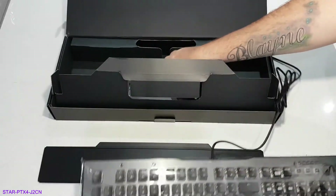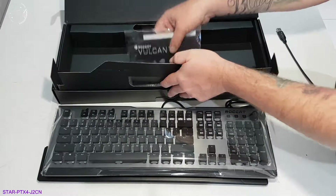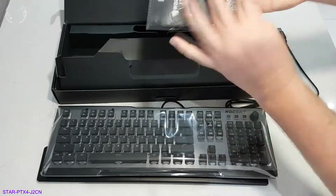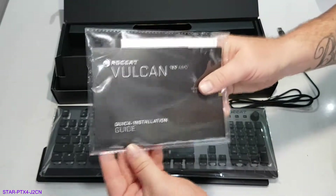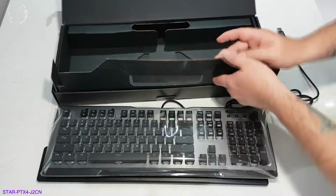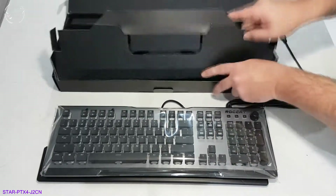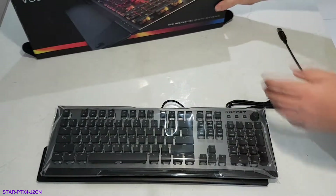Also in the box there are a couple of ROCCAT stickers, a few instructions and stuff, a quick start guide — we don't really need that. I think that's it in the box. Let's get the box out of the way.